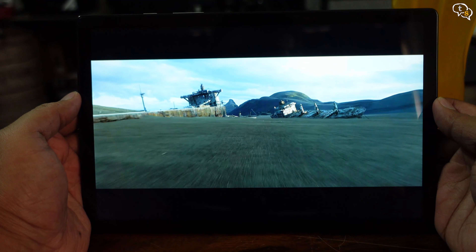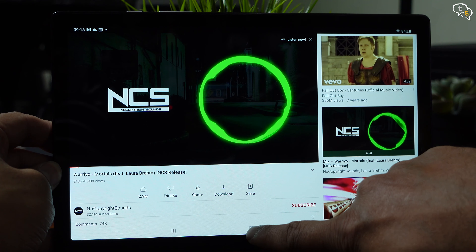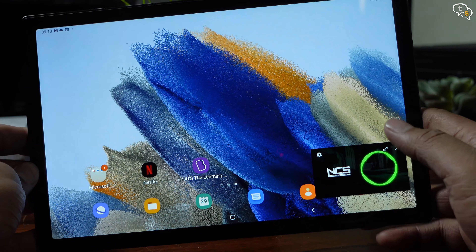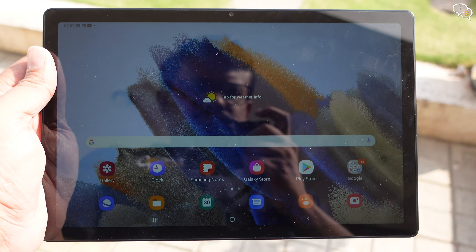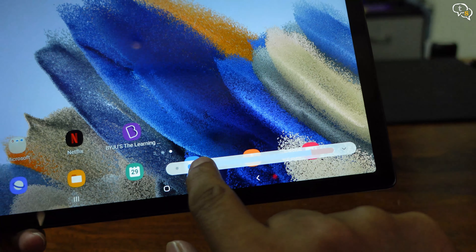The tablet has the Unisoc Tiger T618 octa-core processor. The tablet is quite responsive and apps open up quite fast too. I have a few benchmarks here — these are the Geekbench scores and also the AnTuTu scores. There are two performance cores based on the Cortex A75 and the remaining six are the Cortex A55. The tablet is geared towards video streaming and gaming too.